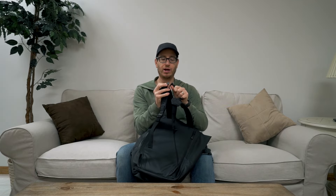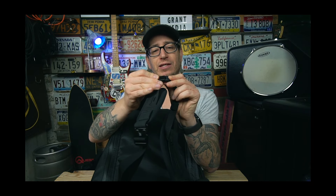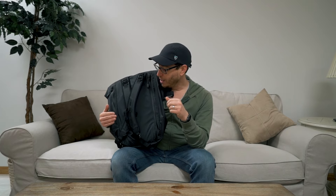It's the same exact sternum strap on the Explorer — these faux fidlocks where you have to kind of pop it up and slide it out. It does work just fine. They take a little bit to get used to because they operate slightly differently from regular fidlocks where you push up and slide them out, but they work just fine.